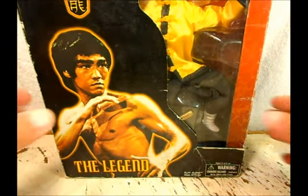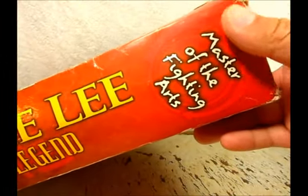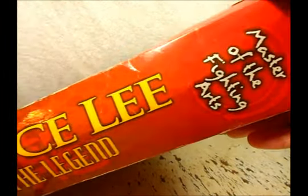So here I have the packaging on the side — it's a little bit big packaging. It also has 'Bruce Lee: The Legend, Master of the Fighting Arts,' so it's pretty cool. At the bottom we have this section here, it's kind of a weird packaging.